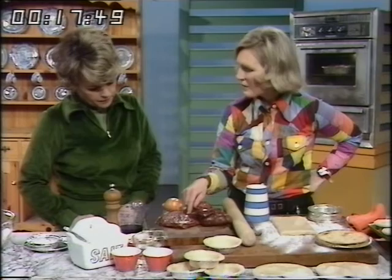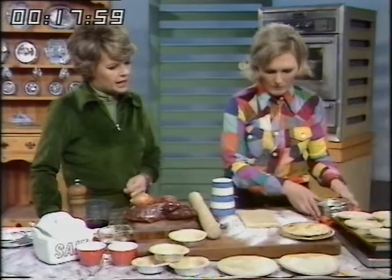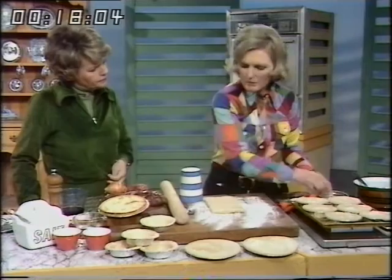And then it's flavoured with one chopped onion, salt and pepper. And the pastry, which you've already made here, you actually cut out — you put a bit on the bottom and on the top because it's a pie. It makes it much more economical if you do that.